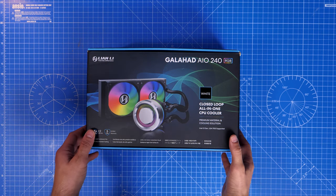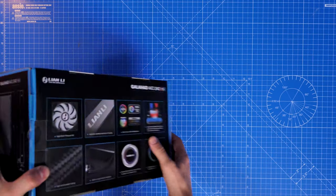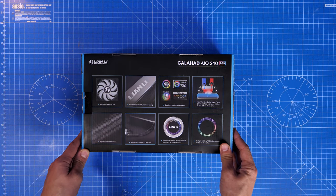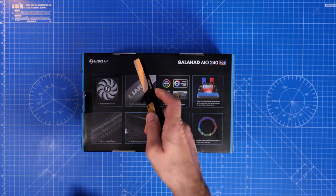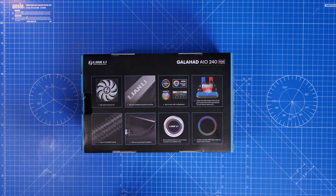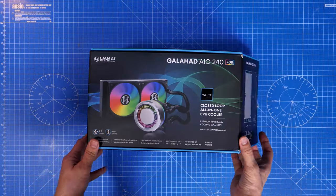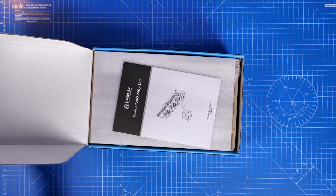I'm also going to be talking about all the things included in the box — there are quite a lot of different things. This video will also cover benchmarks at the end. I'll be swapping out the standard fans included with this AIO for Lian Li's AL120s, showing the setup process for both the included fans and the AL120s, to match the fans in the Air Mini case you'll see at the end.